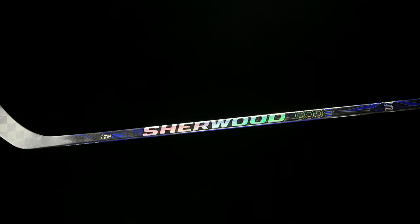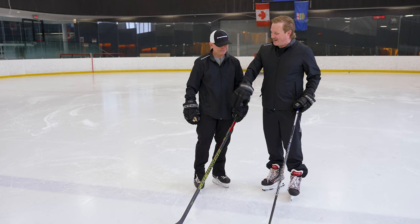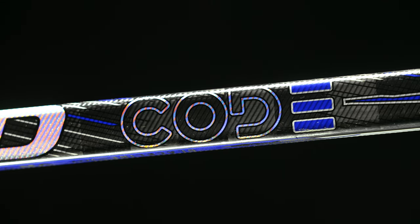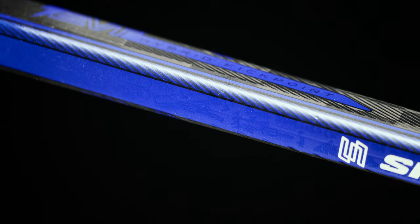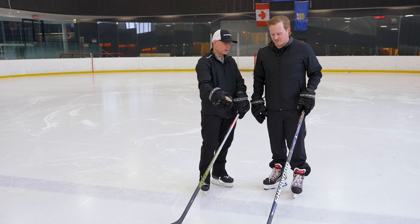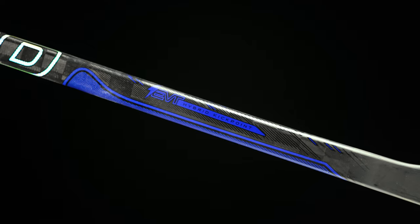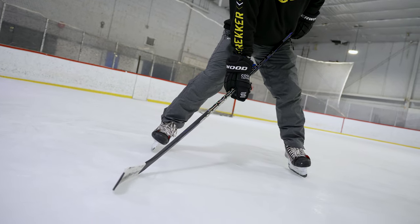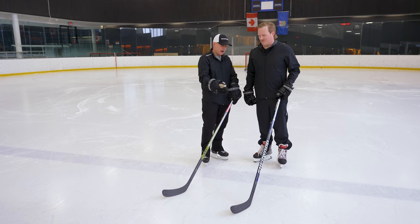Let's talk about the TMP Pro — this was a big update from the Code 5 line, obviously having great success at the NHL level right now. The Code family has a more traditional, square-ish shape — still nice rounded corners but a boxier construction. The Energized Velocity Taper promotes that hybrid kick point and gives it a more robust construction through the hosel and into the blade, creating stiffness as you move up into that hybrid kick point. That hybrid kick point is very popular for players playing a more all-around game — that puck distributor type — while still having that snap when a great scoring opportunity comes.